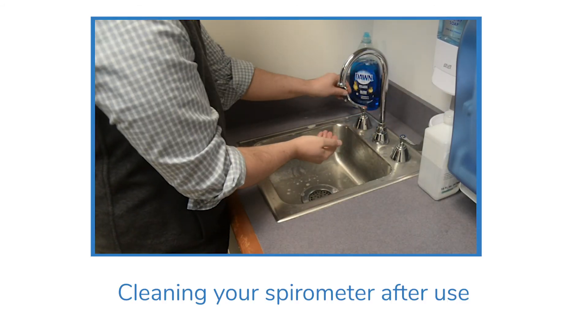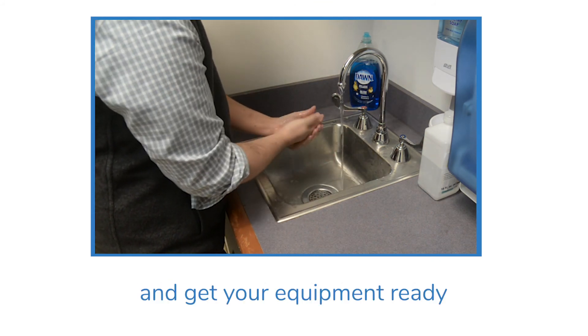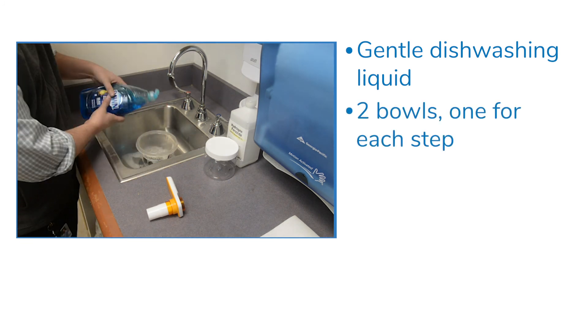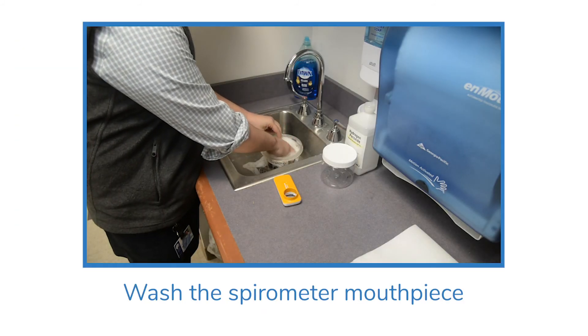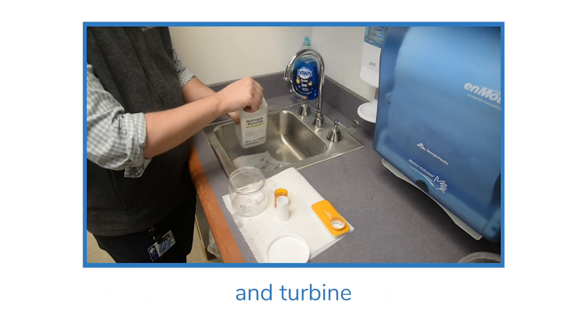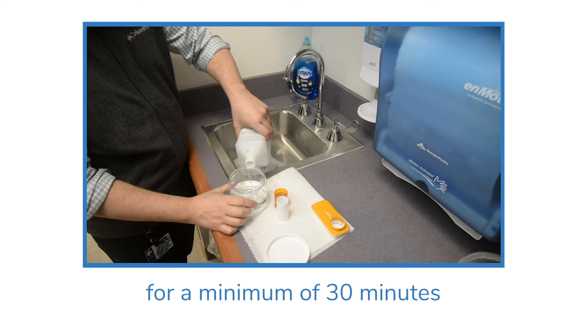After use, wash your hands thoroughly and get your equipment ready: gentle dishwashing liquid, two bowls — one for each step — and paper or cloth towels. Wash the spirometer mouthpiece and turbine in warm soapy water. Then disinfect the mouthpiece and turbine in three percent hydrogen peroxide for a minimum of 30 minutes.